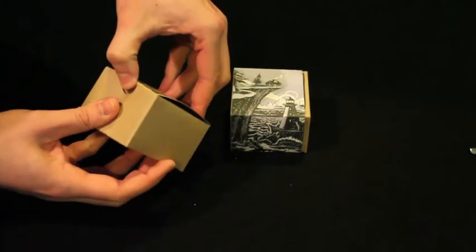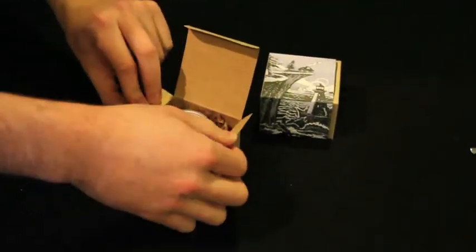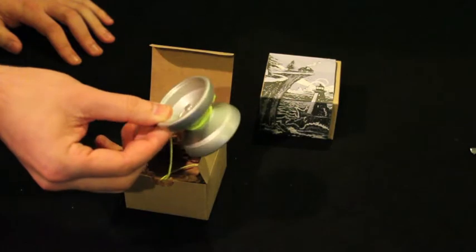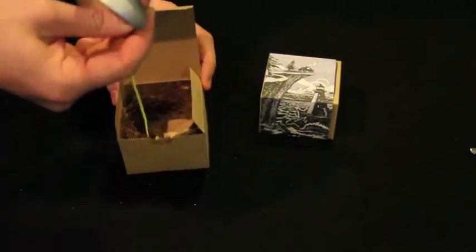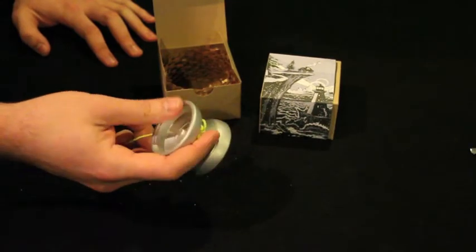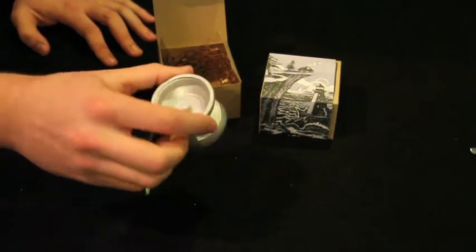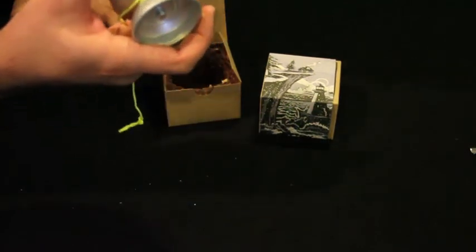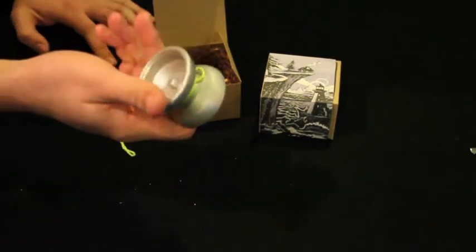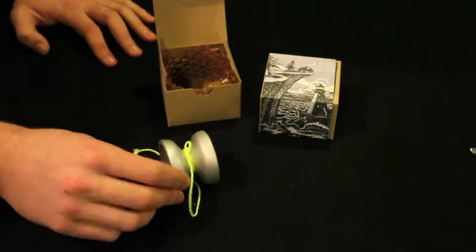I knew I was going to get this yo-yo for sure because Chris and Jensen Kimmet did a video together. Oh my gosh. And this is the Avalanche — my first Avalanche. It is one of the Comeback Avalanches, and it is the Snow Day Avalanche. It is freaking awesome looking. It's called Selvage — he did like a Selvage gold around the Arctic circles, and maybe Sasquatches. He did a Selvage silver, which is basically like an antique finish on it.